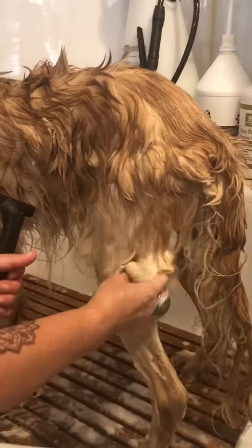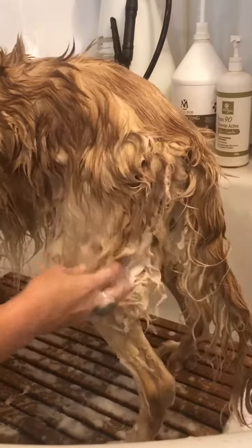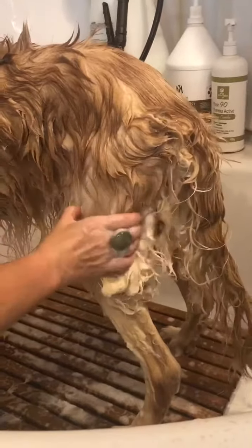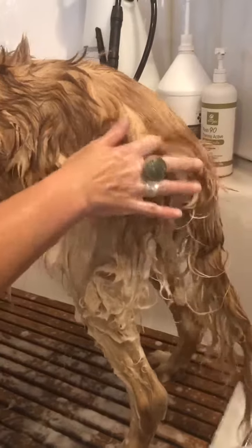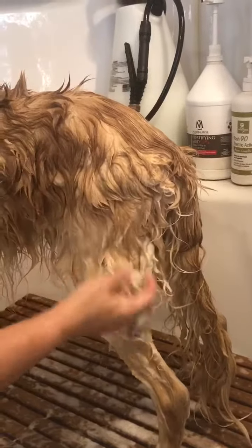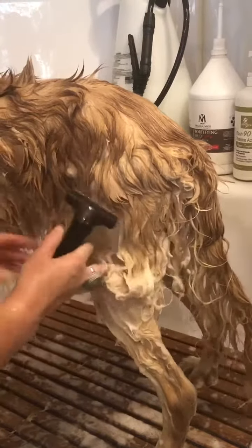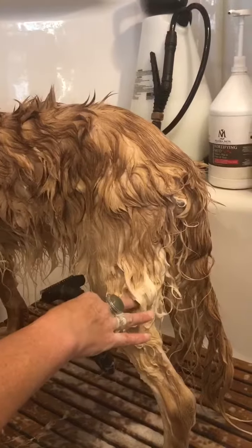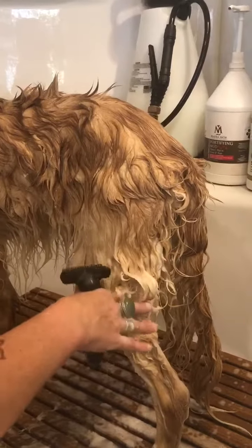So to get out packed undercoat — this dog upon arrival presented a lot of loosely packed undercoat. He's an older golden retriever and he is kind of losing some muscle, so we have to be really careful when we do this method to make sure we're not coming up against a bone or any of the structure underneath the tissue of the dog and maybe irritating it. I'm using a wide tooth Andis undercoat rake and this dog has already been washed and he is covered in a protein treatment from Artero.